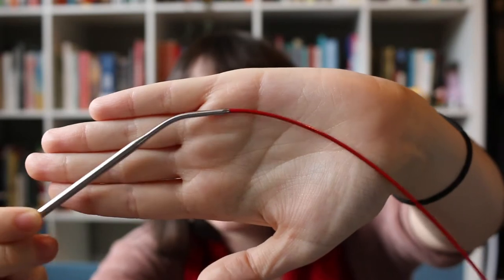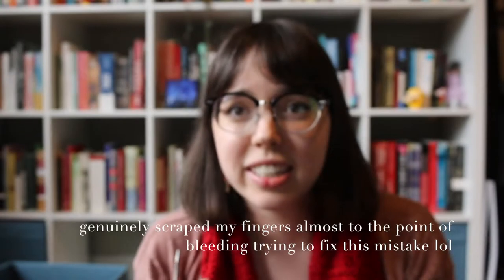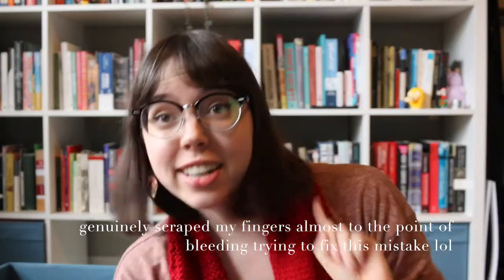My next project I don't have to show you because it was a hat that I gave to a friend, but it was my first in-the-round project, which is when you knit something on circular needles. These needles are connected, so you essentially use them to knit a big tube. And I found it extremely difficult, and at one point I was literally crying, because I had made the stitches so small that they were getting stuck on the red part here, and I couldn't slide them back over the actual needle. Yeah, it was a disaster, but I finished the hat!